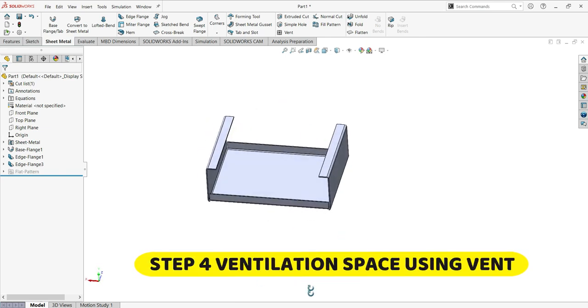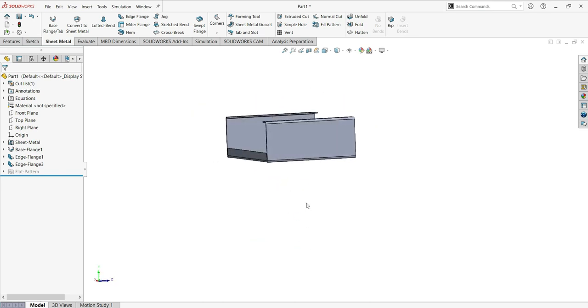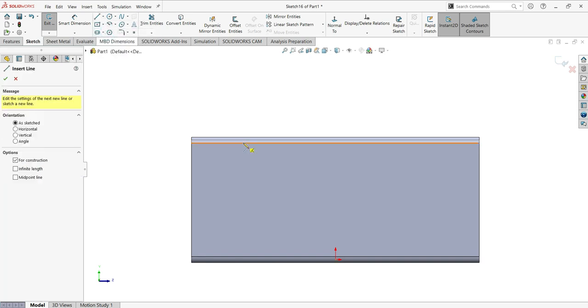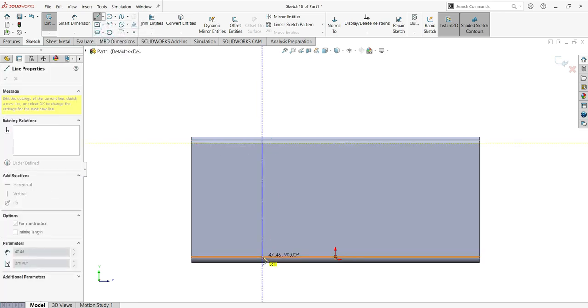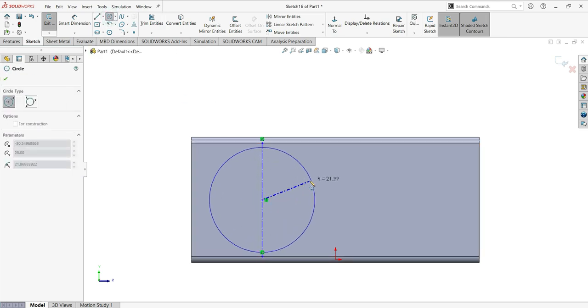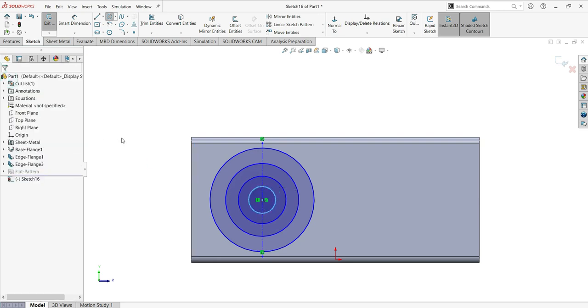Now step number four: ventilation space using the vent. We'll do the ventilation on the back face. Click on the face and then sketch. Flip to normal and activate the center line. Put one center line from this side. Now make four circles: first circle, second circle, third and fourth circle.